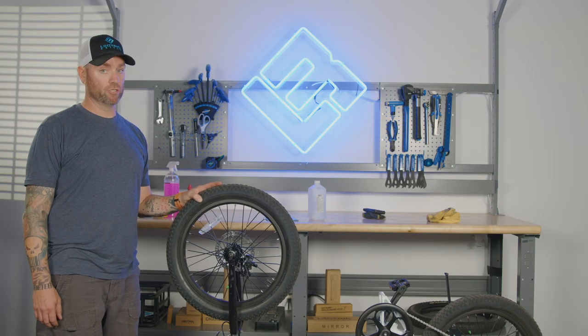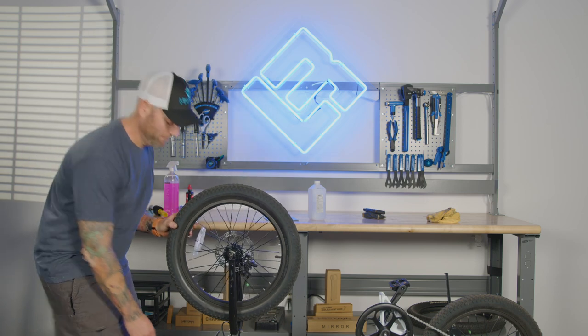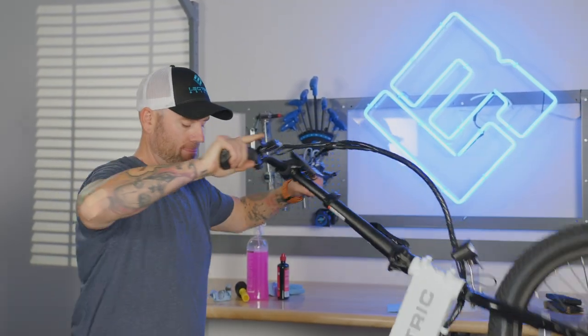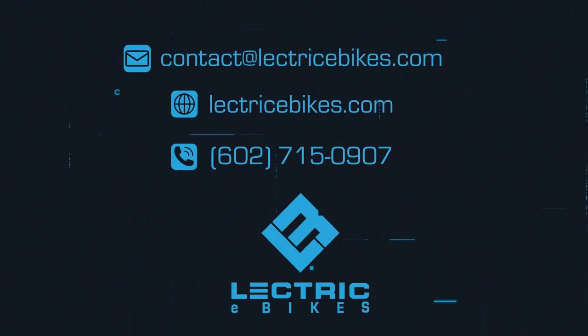Now that your bike is clean and your chain is oiled, you're ready to ride. If you have any questions, contact our customer support at contact@electricebikes.com or by calling 602-715-0907. Thank you.